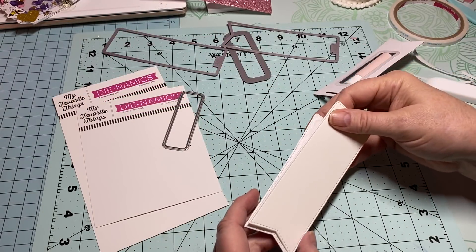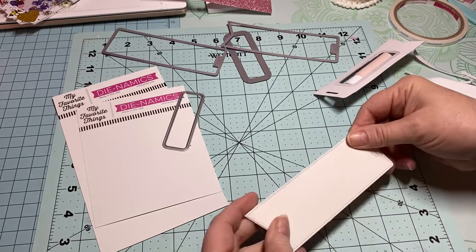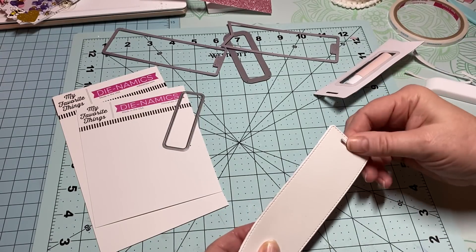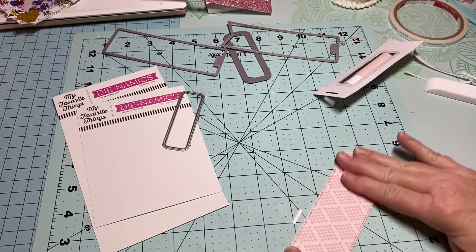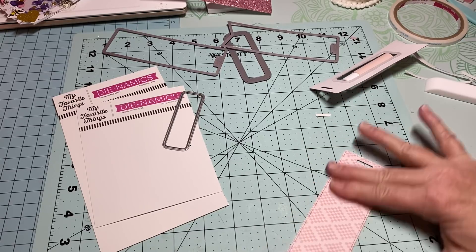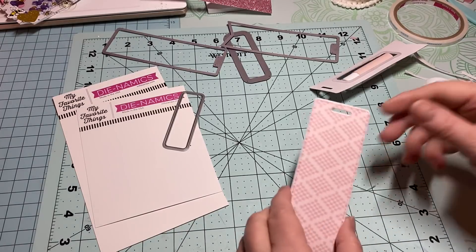I cut another one — I'm just going to layer it up, it'll just make it more sturdy. I'm layering it on top and pressing it down really well. Anyway, my grandson called wanting to know if I would buy him more Pokémon cards.